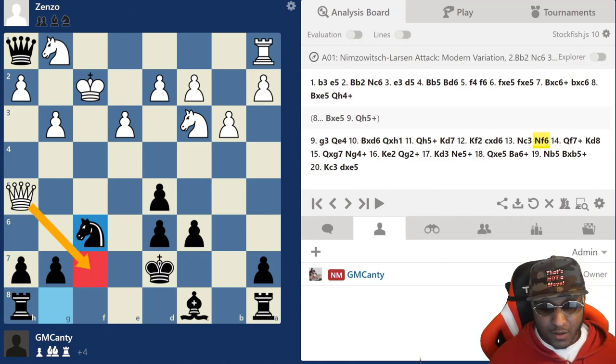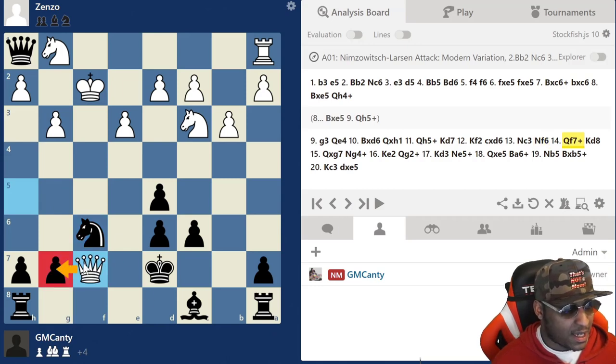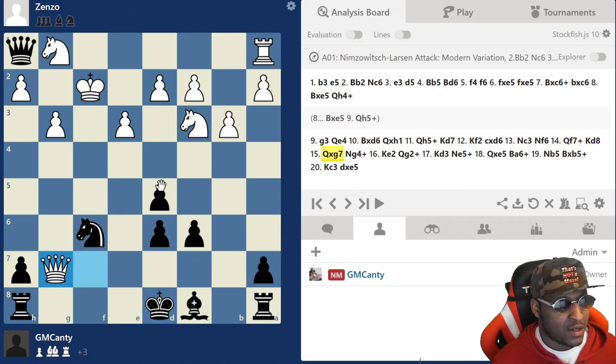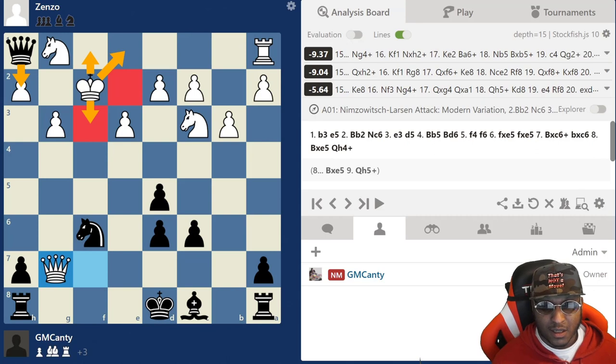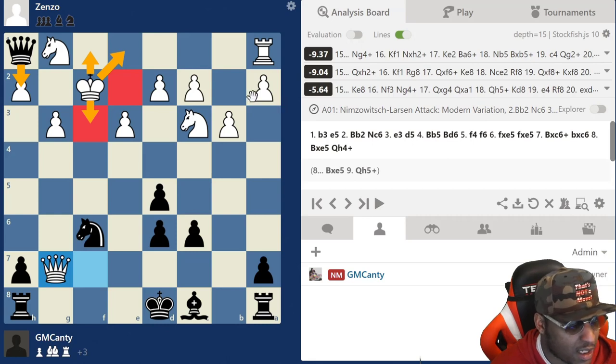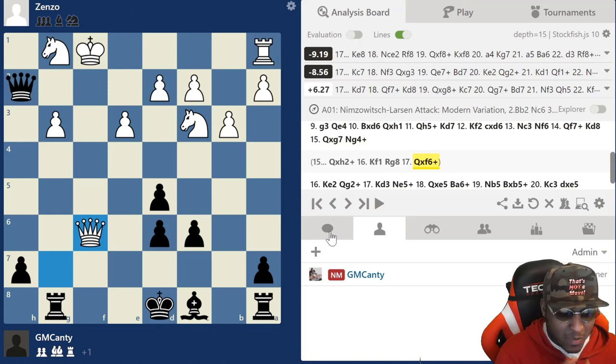So immediately I play Knight f6 to keep developing. Now I was scared of Queen f7 - very scary square - because Queen f7 is check. He did play Queen f7, check, and then Queen g7 is about to be taken. I only have King d8 as a move. King d8, then Queen takes g7. Here I was thinking about Queen takes h2, which is strong especially if he goes King f3 or e1. The engine says Knight g4, but Queen takes h2 is a move too - I just wasn't sure.